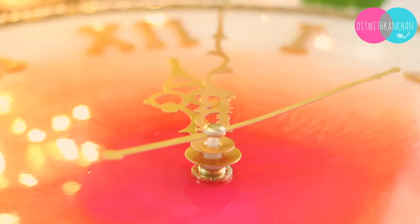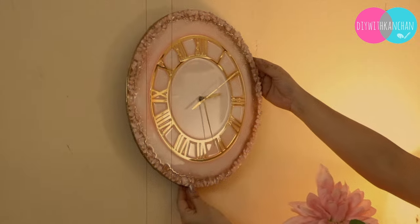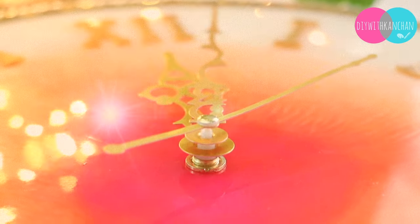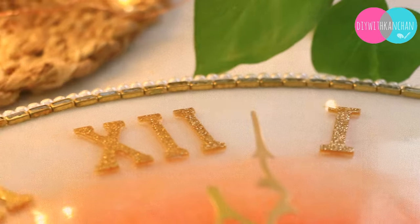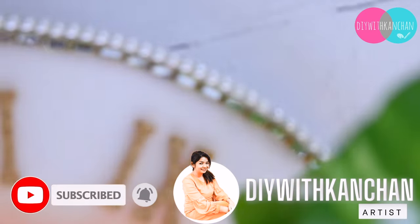Hi everyone, I hope you all are doing great. Today we are going to make a very beautiful resin wall clock. I have made a lot of wall clocks but today we will learn to make a very cute and different wall clock. If you are new to our channel, my name is Kanshan — do subscribe — and without any further ado, let's begin the video.